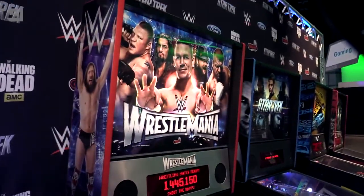Hey guys, it's John P. I'm at CES 2015 and I dragged everybody over here to the Stern booth so I could play the new Wrestlemania game. Welcome to Geekbeat.